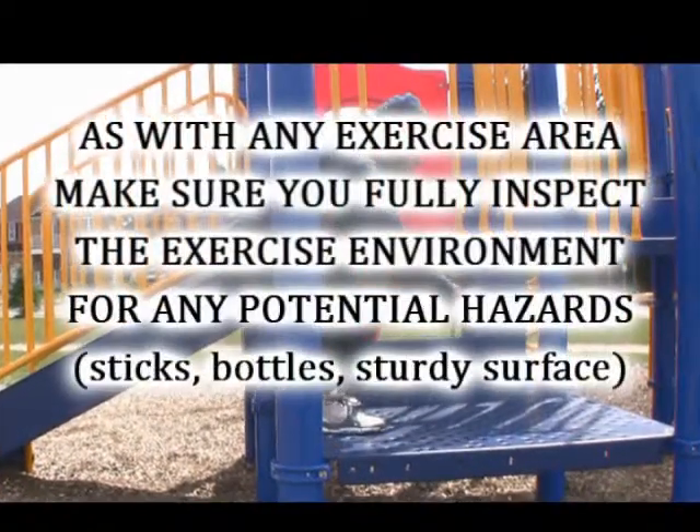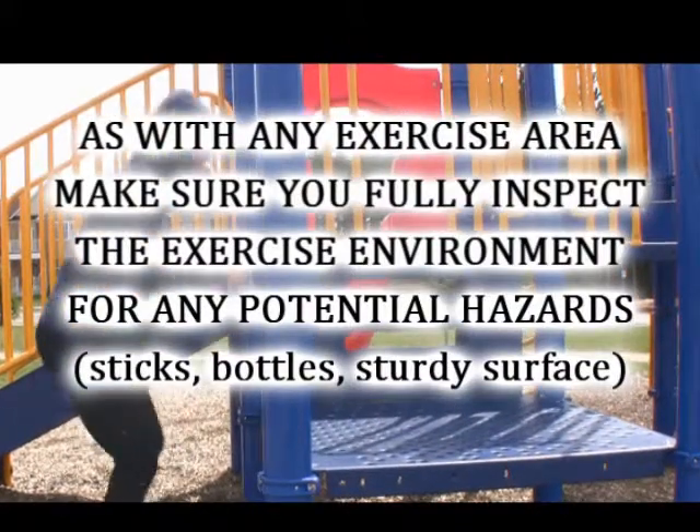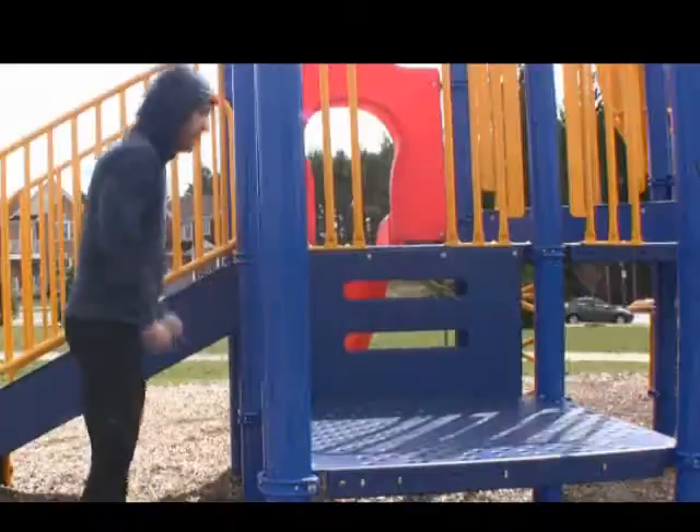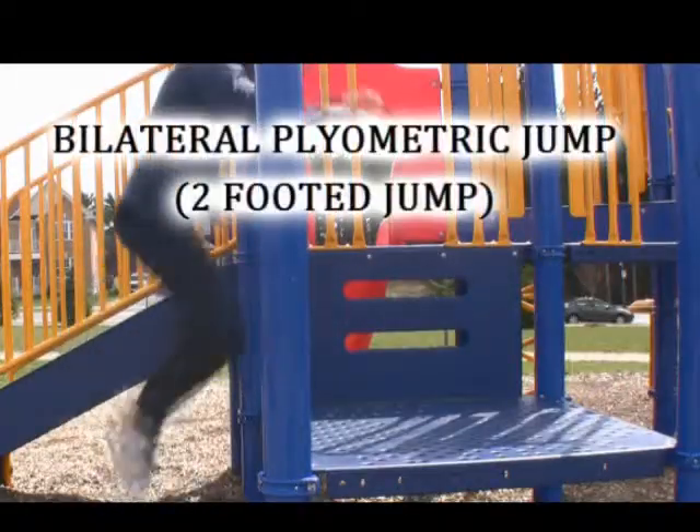And just like you would inspect your equipment or your bench, make sure you clear the area of any potential hazards or debris. And now we're going to talk about the plyometric jump.